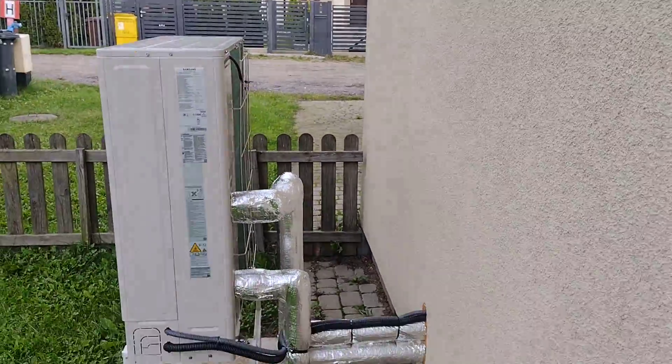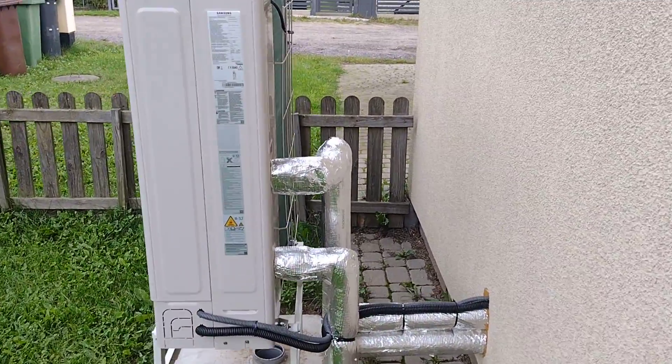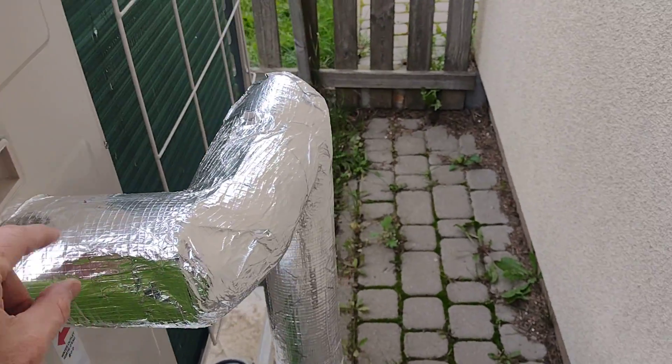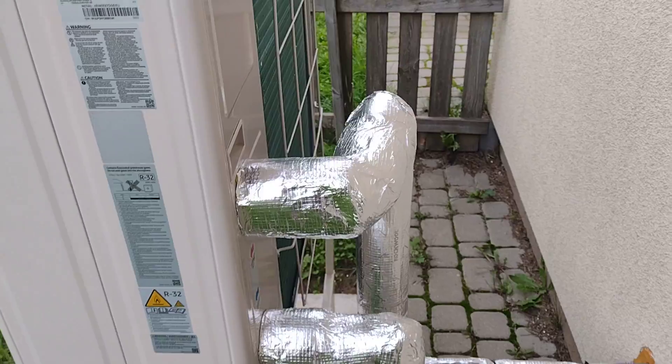You can see that distance is probably about 60 centimeters from the wall, and the pipe is heavily lagged. This is proper insulation, at least three centimeters thick.